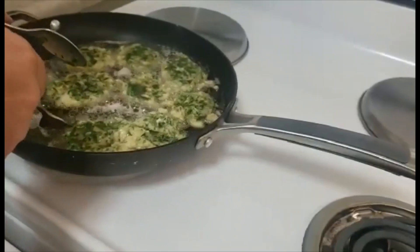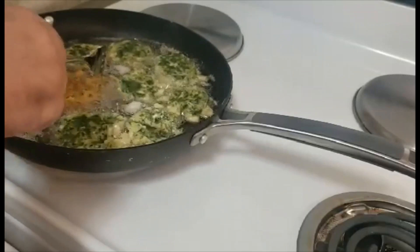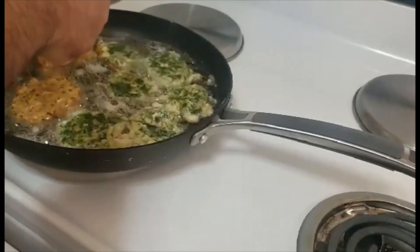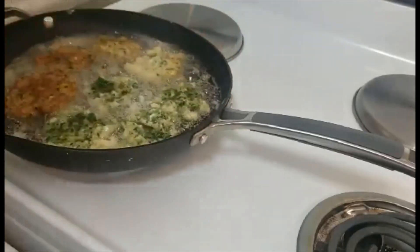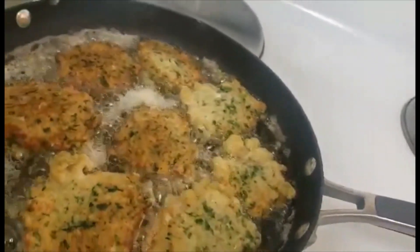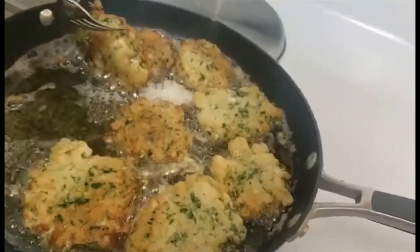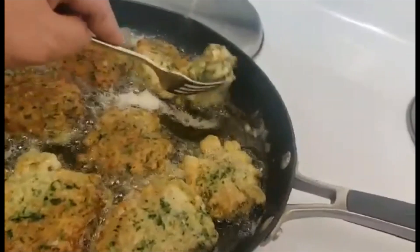Now we will turn them. After I turn them I will wait another one minute. See how it's going — that's what I need. After about 13 more seconds I will take them out from the oil.